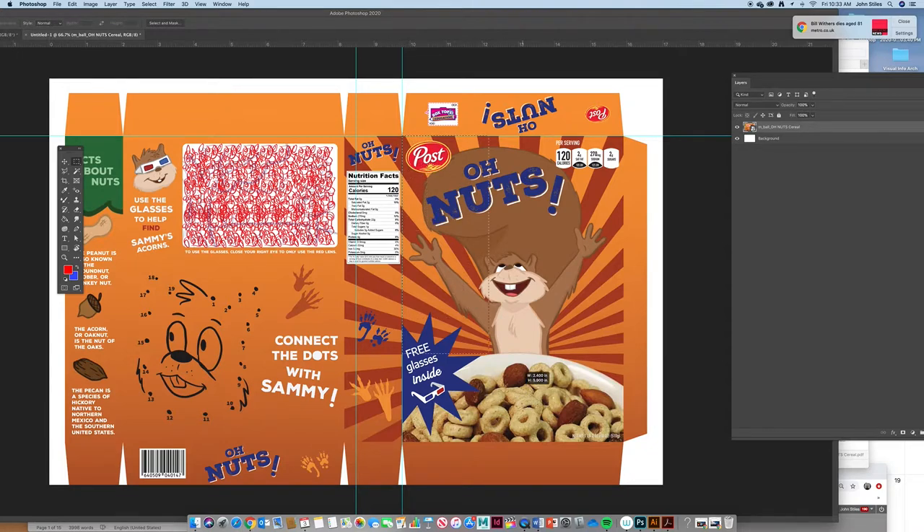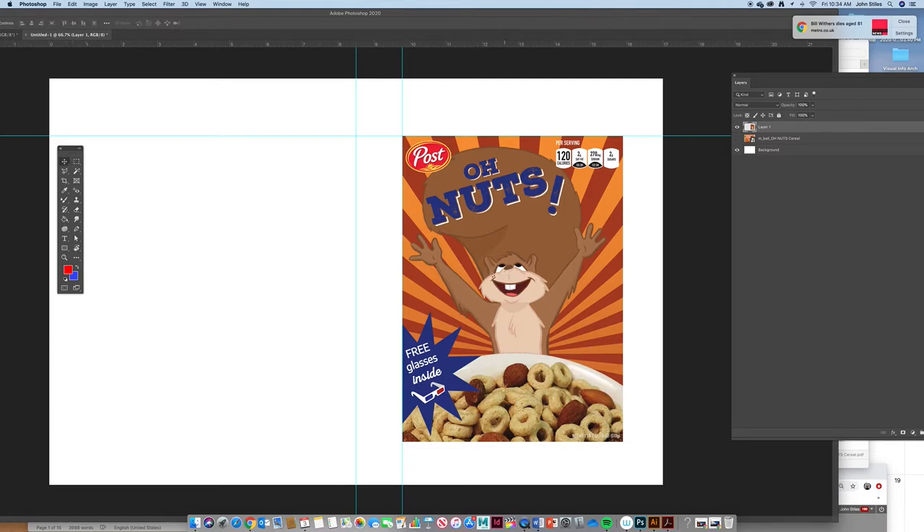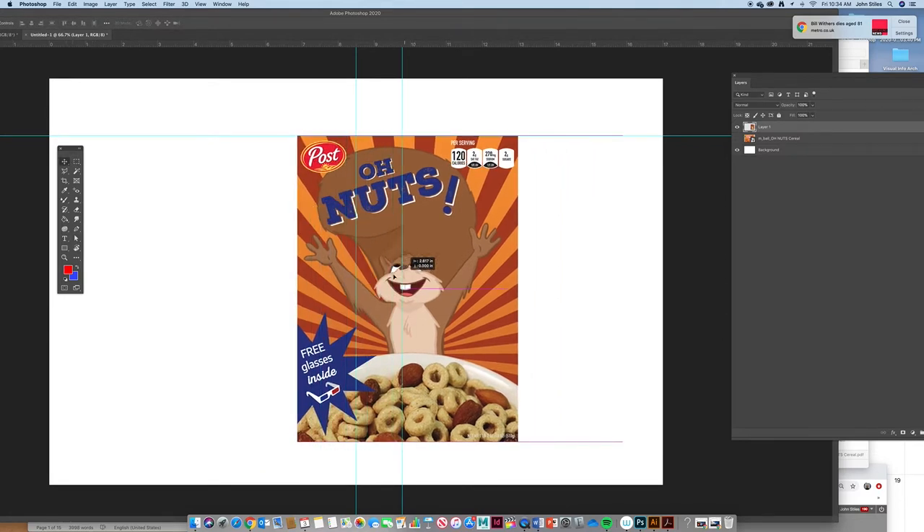Click and drag to select just the front cover area. Copy, paste, then turn the main layer off. Drag this pasted front piece over to the left side, holding Shift while you do it.